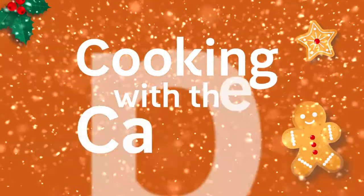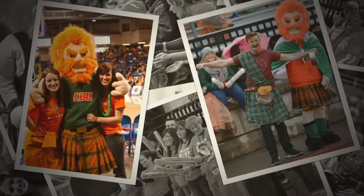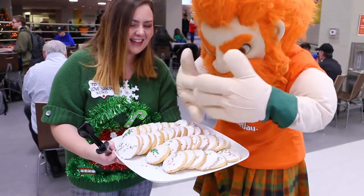Hi there! I'm Emily, and I'd like to welcome you to an exciting holiday edition of Cooking with the Caper. We're here to share a very special recipe with you that has been passed down through the Caper Family for generations — the recipe for Caper Family Shortbread Cookies. Are you ready to get started?